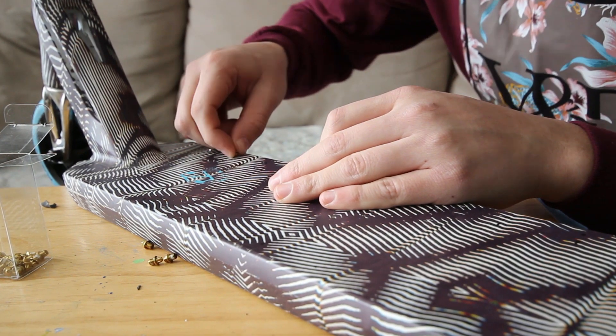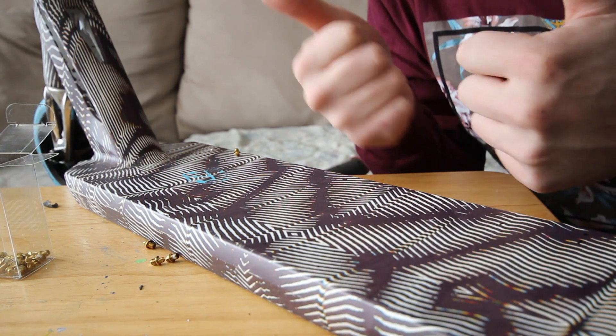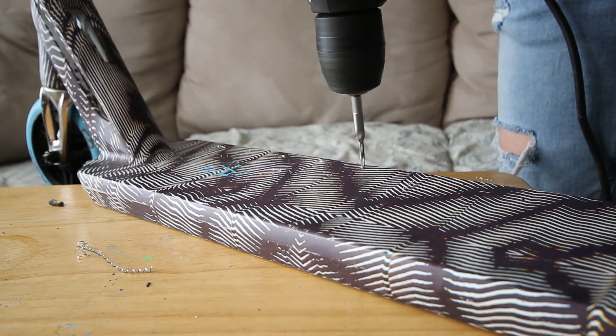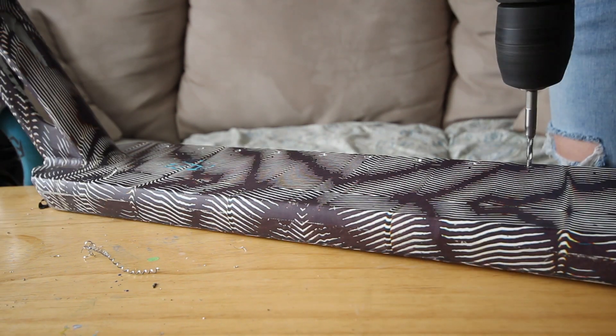Yes, there we go — this one works! Hell yeah! Now I just gotta do it 24 more times. A few inches later...